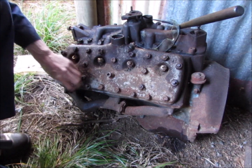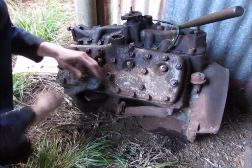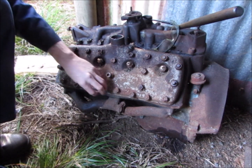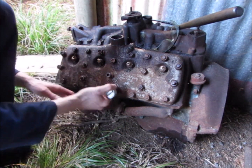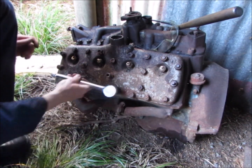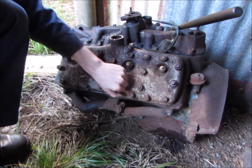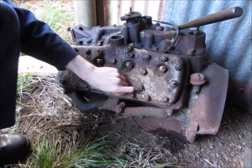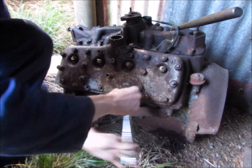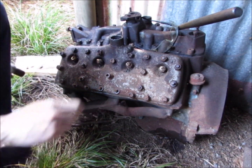Not that I'm religious at all, but we must pray now that it's reasonable on the bore, which I highly doubt. This is the good side of the motor too — the other side's got the spark plug rusted out. So this should have had a good amount of water down the bore for the past 40 years on this side too. And the sump's rusted out as well.